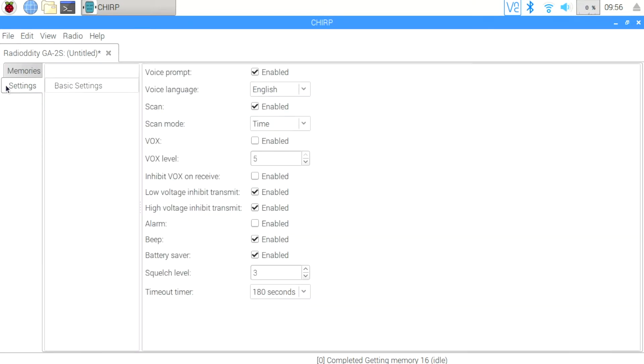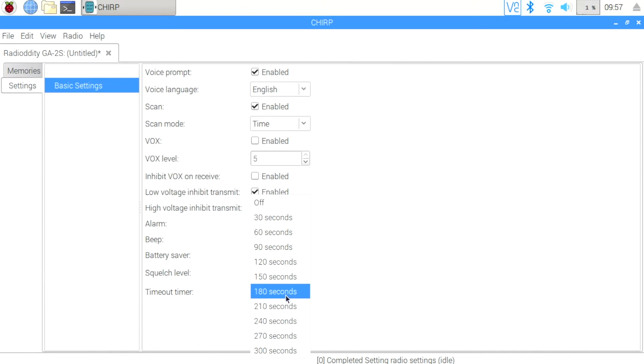Let's take a quick look at the Settings tab. You can see I have the Voice Prompt enabled and it's in English — I can set this to Chinese or turn it off. The radio has a scanning function, and when enabled with a memory channel set to be scanned, you can hold in the Monitor key and it'll begin to scan, based off of time or channel. You can also use VOX. You can get a warning for low or high voltage, and you'll get an audible beep in those cases. I have Battery Saver enabled, which will prohibit TX-ing when the battery is low, and I can adjust my squelch level.